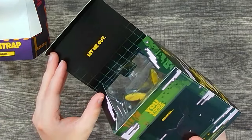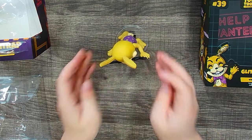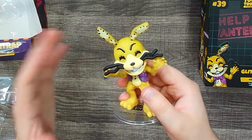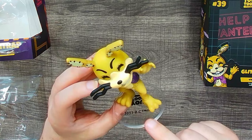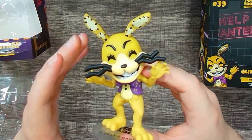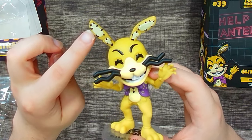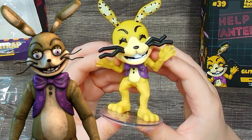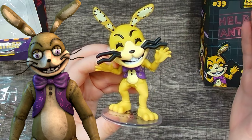Let's get the sucker out. Interestingly, Glitch Trap is the only one that comes with a stand. It seems that because he leans forward so much with his big head, he probably doesn't stand up too well without it. I always appreciate when they add stands. Overall it's a really nice figure.